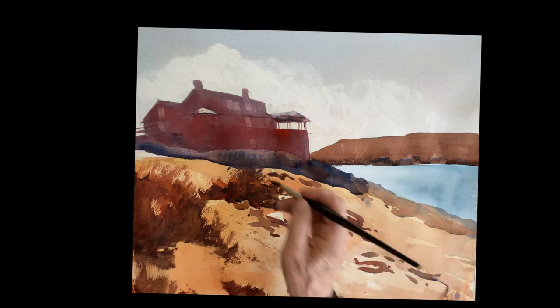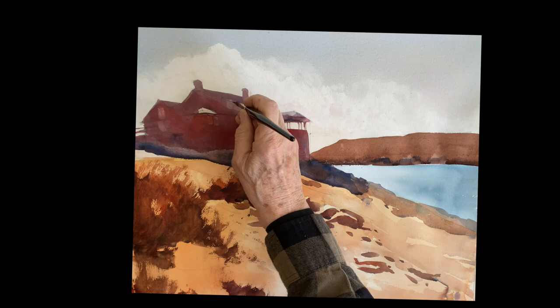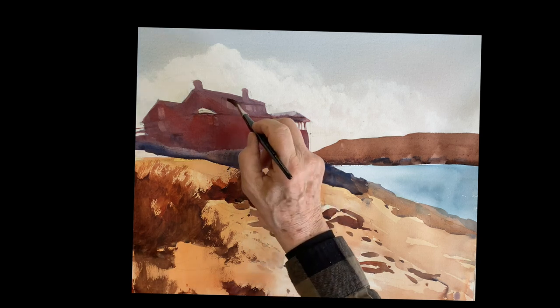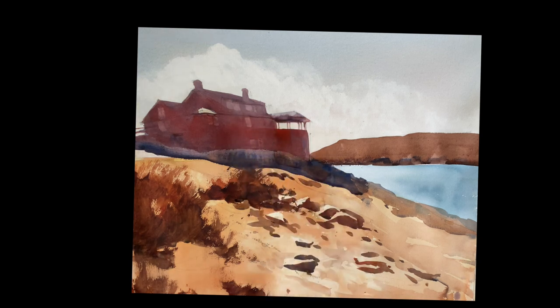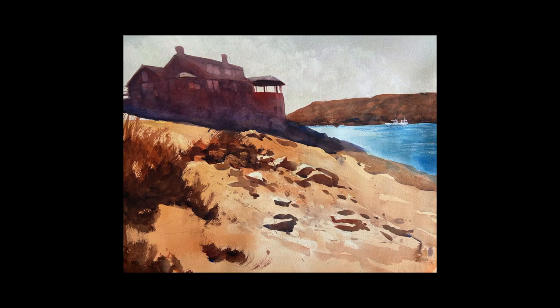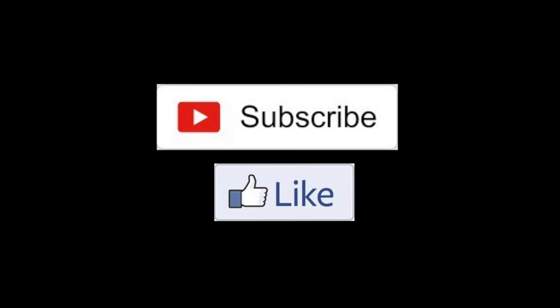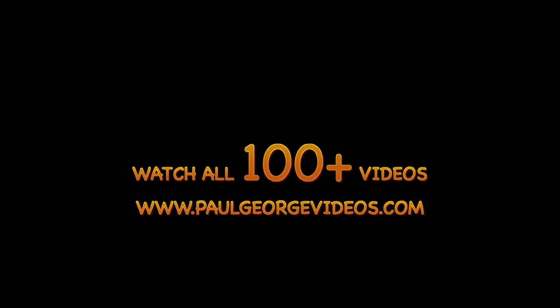That's pretty much it — some little indications of the roof line and so forth. I added a couple of small lobster boats in the water there to finish it off. Thank you so much for joining me. I love these Monhegan paintings — they're so much fun. Thanks very much. Please subscribe and like — very important. Thanks again and I will see you again very soon.